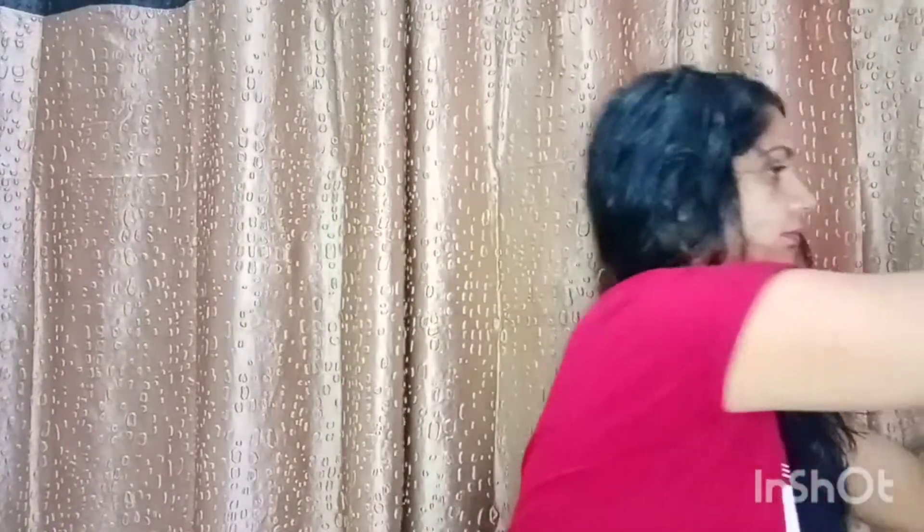I applied this hair mask and I always check the fragrance first — the fragrance is very mild. I don't think there is any strong fragrance added to it. When you apply it, apply it in small sections throughout your hair. If your hair is very dry and frizzy, make sure to apply it properly and evenly to all sections.